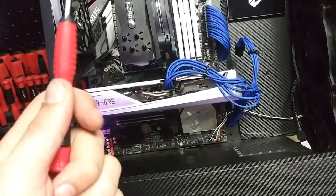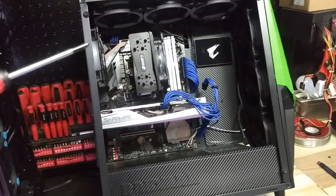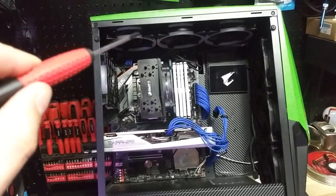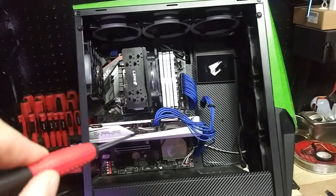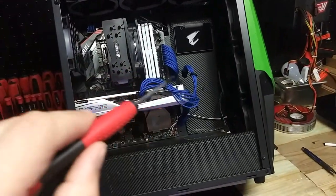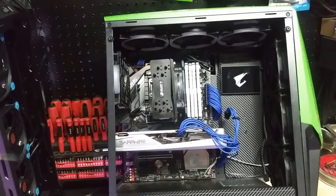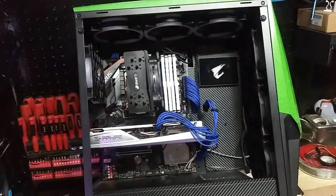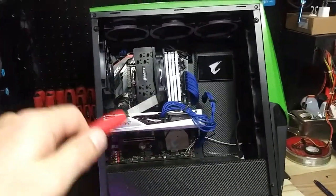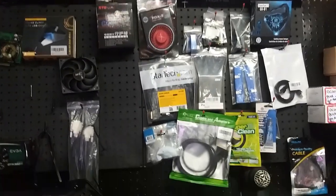If not, I can simply remove the graphics card. Now, the way I work — whenever I decommission a computer, every single component and piece goes back in its original box. All those fans, the graphics card, the motherboard, the CPU, the CPU cooler, the RAM, even the sleeve extensions — all go back in the original box and back in my inventory. That way when it comes time to build another computer, I'll have some cool parts to select from. Always keep your parts, keep your boxes, keep all of that.